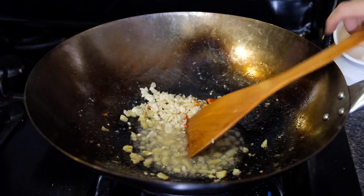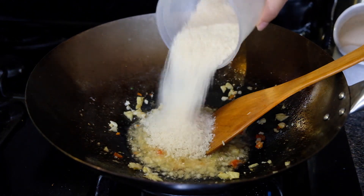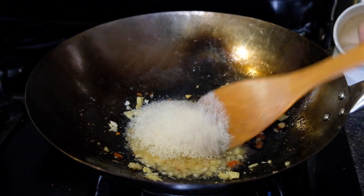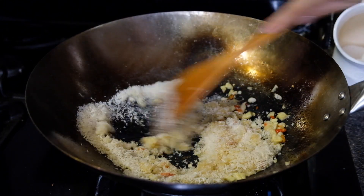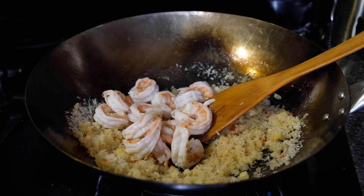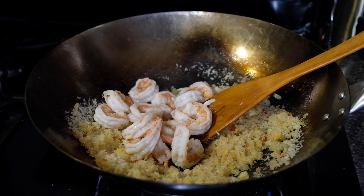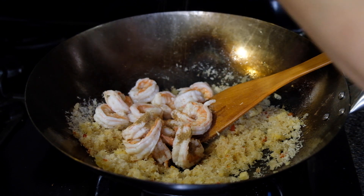Then we're going to pour in one cup of panko breadcrumbs — this is typical for typhoon shelter dishes, whether shrimp or chicken. Give that a little stir before adding back in our shrimp, along with a half teaspoon of kosher salt, a quarter teaspoon of sugar, a quarter teaspoon of five spice, half a teaspoon of freshly ground white pepper, and an additional teaspoon of shaoxing wine.